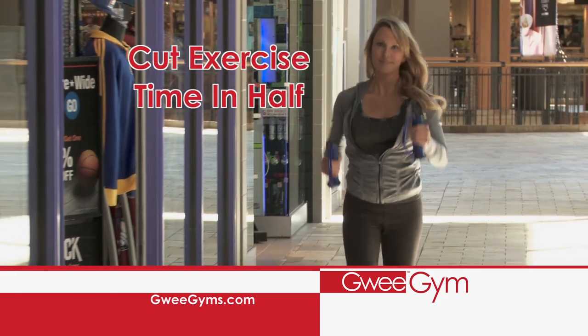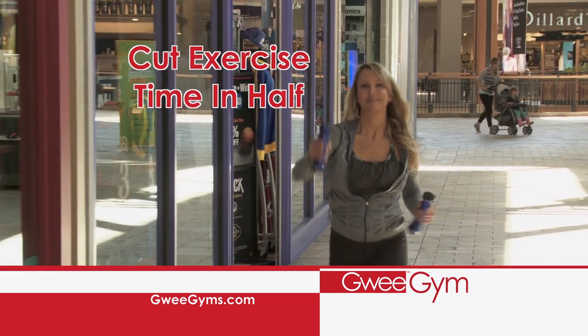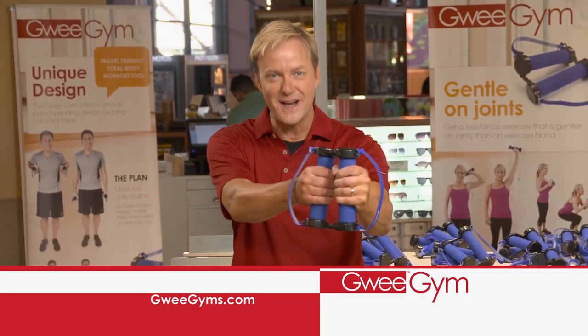Cut your exercise time in half by exercising your upper and lower body at the same time. I've never used anything like this before. High repetition, low resistance exercise is the best way to tone your muscles.